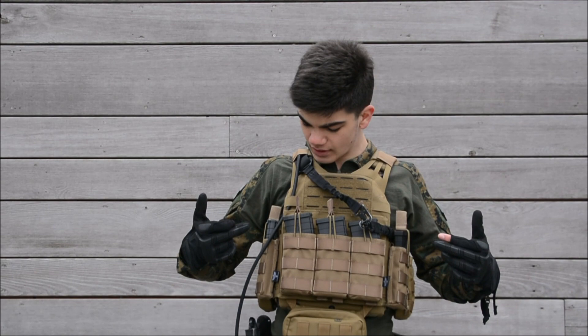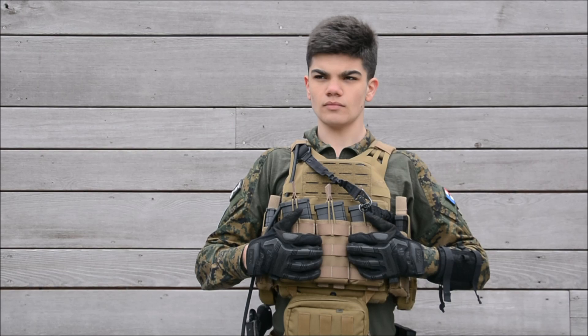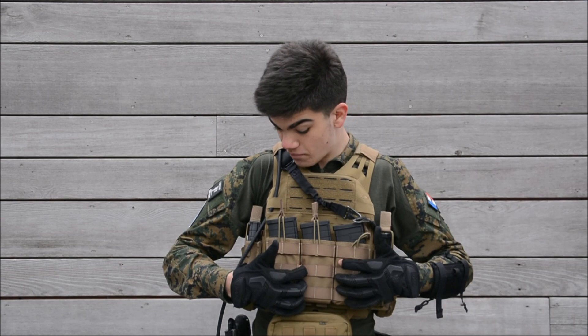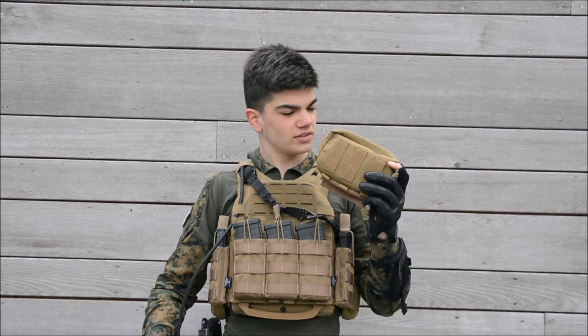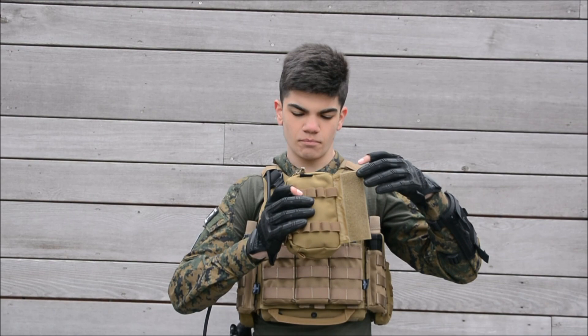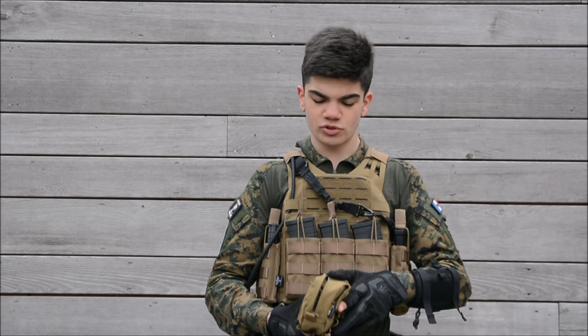I've put a lot of pouches on it. Starting from the front, these are my triple 5.56 Invader Gear mag pouches — I use them for my G&G mags, easy concept. At the bottom I've got a Tasmanian Tiger pouch that I use to store gear accessories like bags, laces, and Velcro straps.